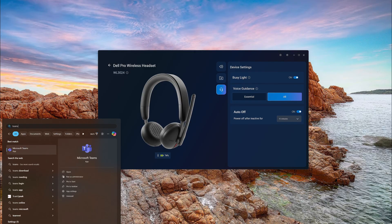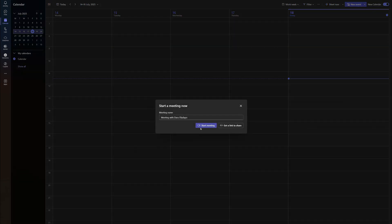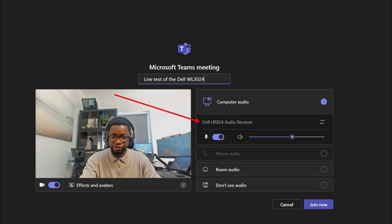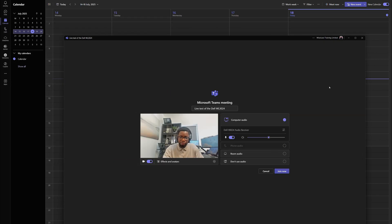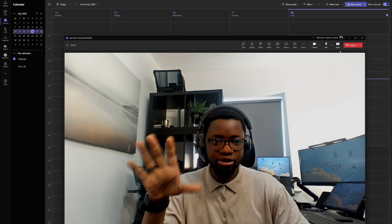If I go into Microsoft Teams and start a new meeting — this is the Dell WL3024, by the way. Dell also has the 5024 and 7024 variants of this headset. In Microsoft Teams, you can see it is using the Dell audio receiver HR204 as the selected audio device. You can modify the speaker volume for yourself and then join the call.